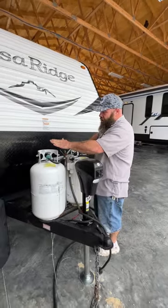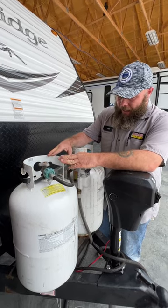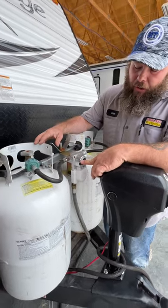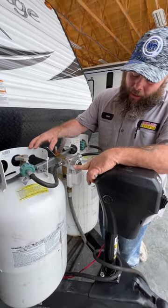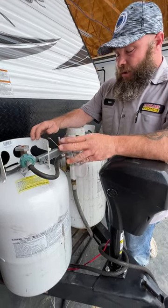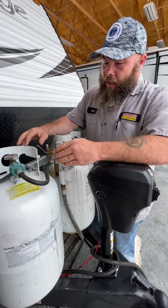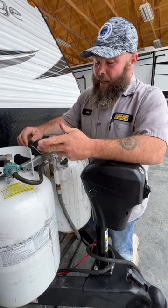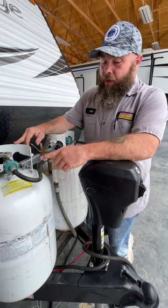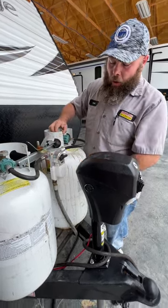Next we're going to have our propane tanks. You've got two 30-pound tanks. Both are full minus what we used to test the propane system, and this here is going to be your regulator. This tells you what tank you're using and when the tank is empty a little red indicator will show you that it's empty. It's designed so you can't have both on, but the problem with this model regulator is it will pull from both tanks and they'll both end up empty. We recommend one tank on at a time so that when one is empty you turn it off, flip over to the other tank, and turn it on.